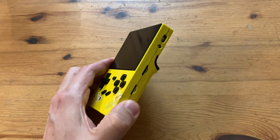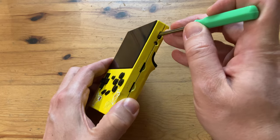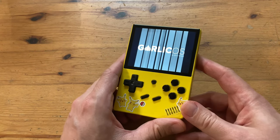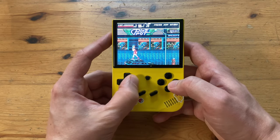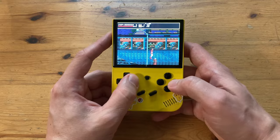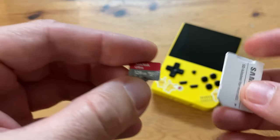In the video where we retro-modded our RG35XX, we broke our buttons, ruined the screen, and did a lousy paint job. Even though it's somewhat functional, I'm still reluctant to get a replacement, as the Miu Mini currently does everything this can, plus Amiga. Let's see if we can change it up with Batocera.